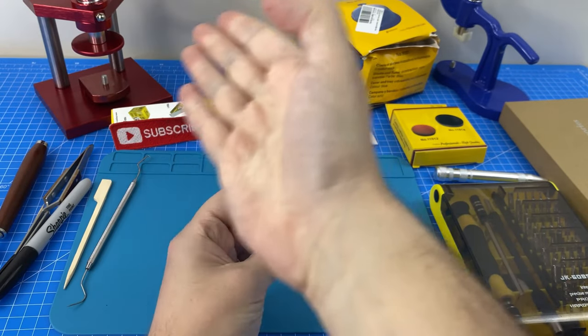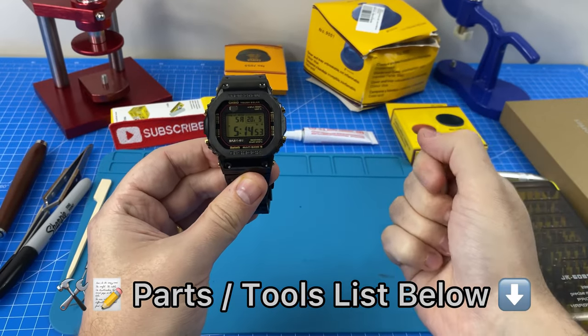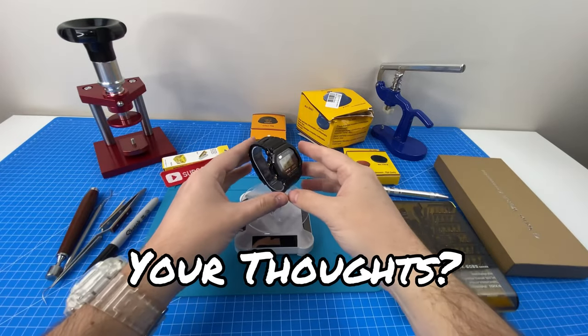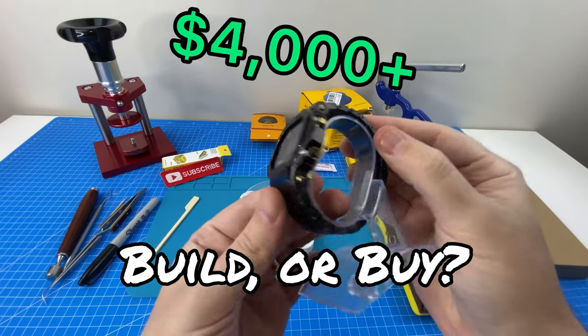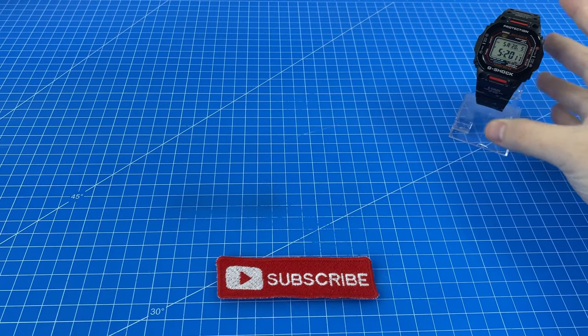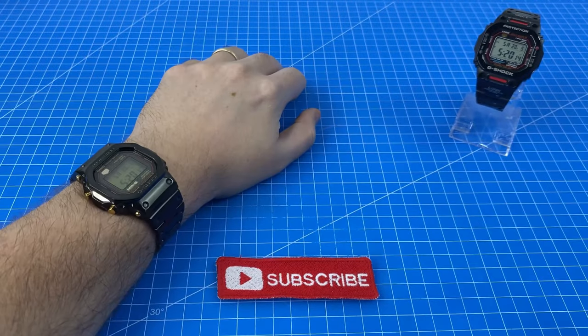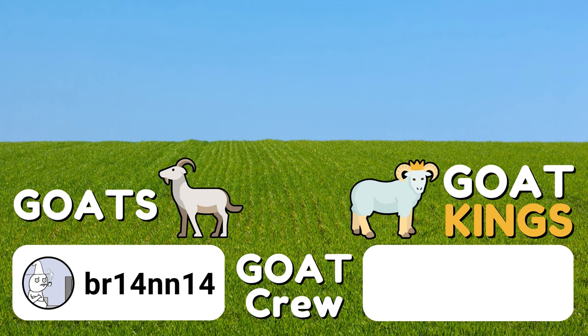If you would like to get your hands on any of the tools we've used for this build today, or any of the parts themselves, I will be leaving a convenient list for you in the description below. What did you think of our final results? Will you be building your own Mr. G and saving around $4,000, or would you prefer to buy the original? Here's a link to our previous epic G-Shock upgrade build as well as our watches playlist. A massive shout out to our goat crew channel members who got to see this video a few days early — to join, here's a link. Make sure you're a subscriber so you don't miss our next epic build, and let me know what our next build should be. Thanks for watching and I'll see you in the next review.